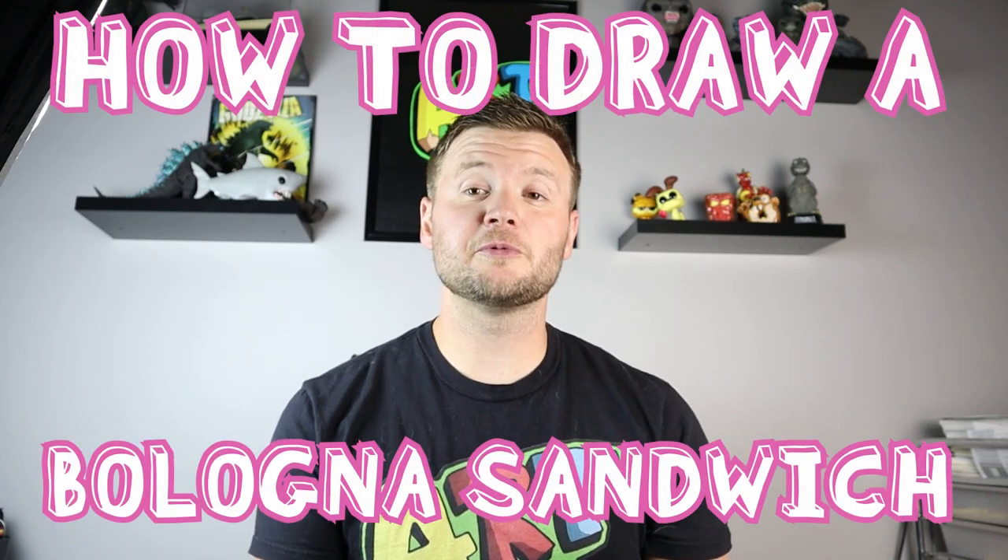Hey everyone, how's it going? For today's video I'm going to be showing you how to draw a bologna sandwich, so I hope you follow along and enjoy this video.